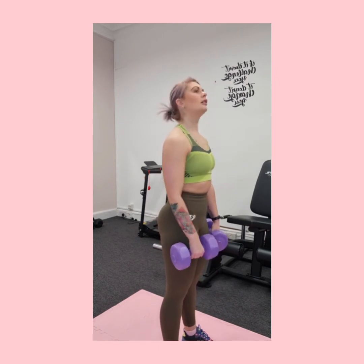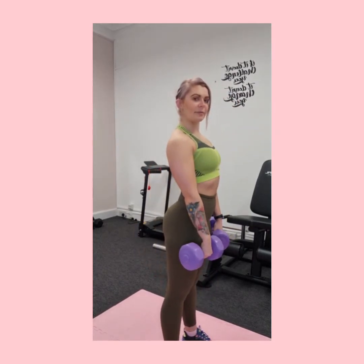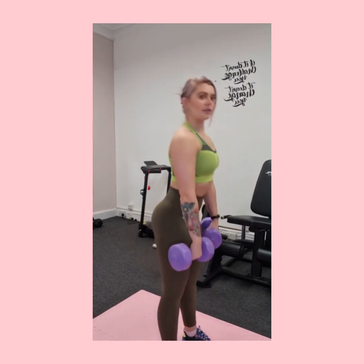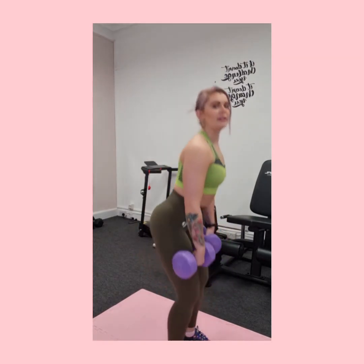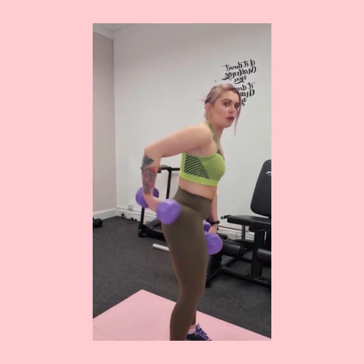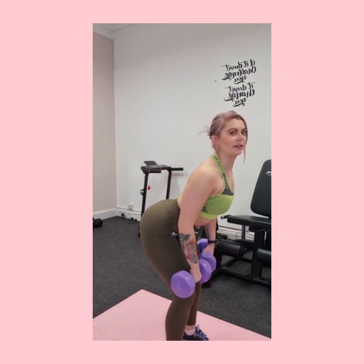A tip I always give clients: if you've seen Legally Blonde, think of the bend and snap — a nice controlled movement on the way down, and a squeeze on the way back up. If you're not feeling it in the back of the legs, that's an indication you're probably bending your knees too much. If you're getting back pain, that could mean you're either slouching or hyperextending a little too much.